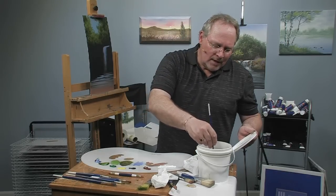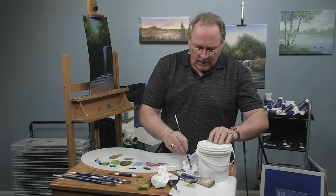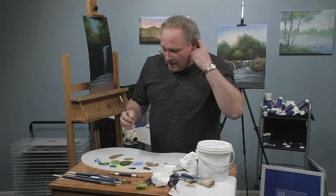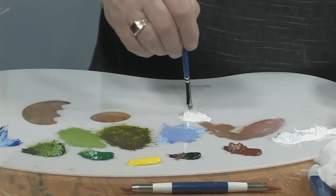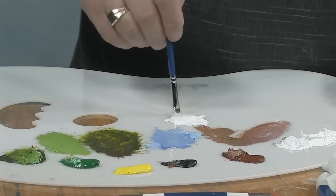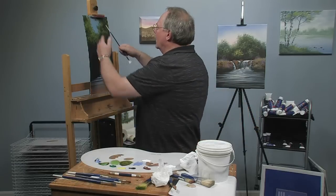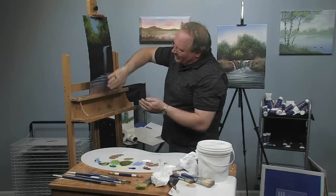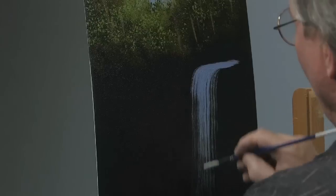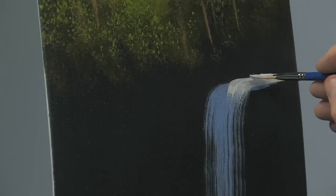I'm going to wash my brush out — I've just got paint thinner in this pail — swish and clean it out. I'm going to come back with pure white, a fair amount of paint, and just kind of tap this together like I did before when I did the blue undertone. Good amount of paint on there. I want it to look like whatever light is coming through from above is hitting the top of the waterfall. Where this comes down this way it's going to be more in the shadow, so I'm not going to illuminate the whole thing — just at the top right here, so it looks like you've got strong light at the top of that falls.